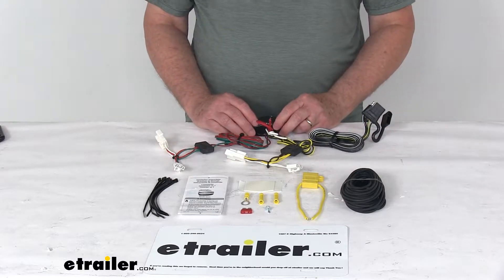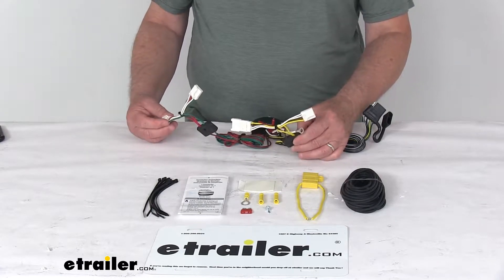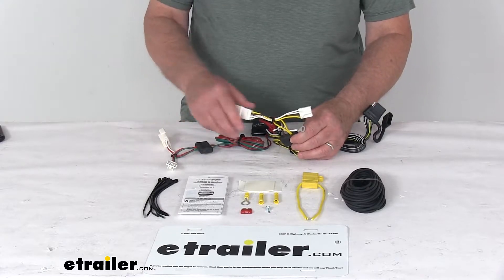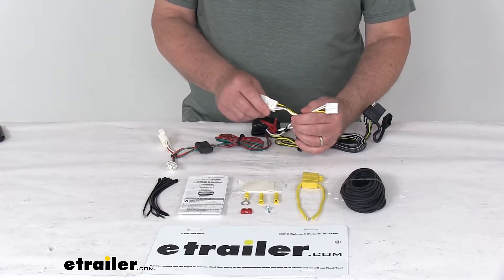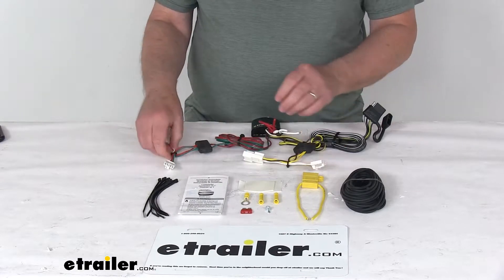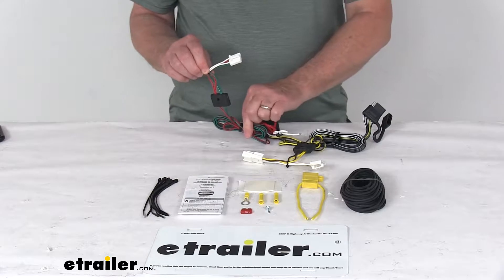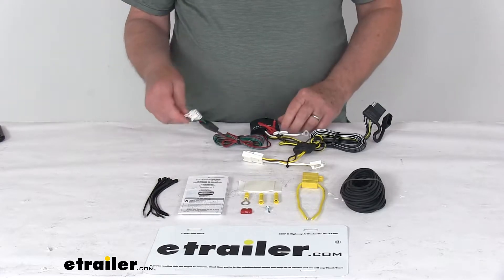This connects very quickly and easily. You just locate your connection points, which are behind the taillights, and plug in these T-connectors — one on each side. You'll take the one with the yellow wire; that's for the driver's side. Detach the wiring harness from your taillight on that side and plug this in between the harness and the taillight. Then take the other one with the red and green wire — that's for the passenger side — and run that length of wire to behind the passenger's taillight and plug it in the same way.